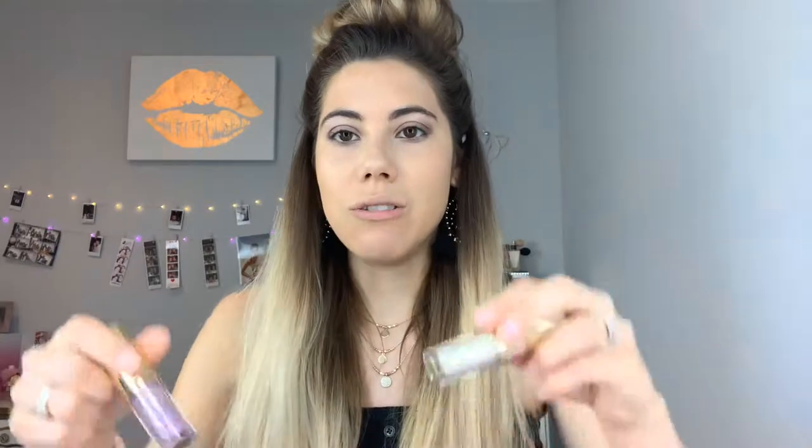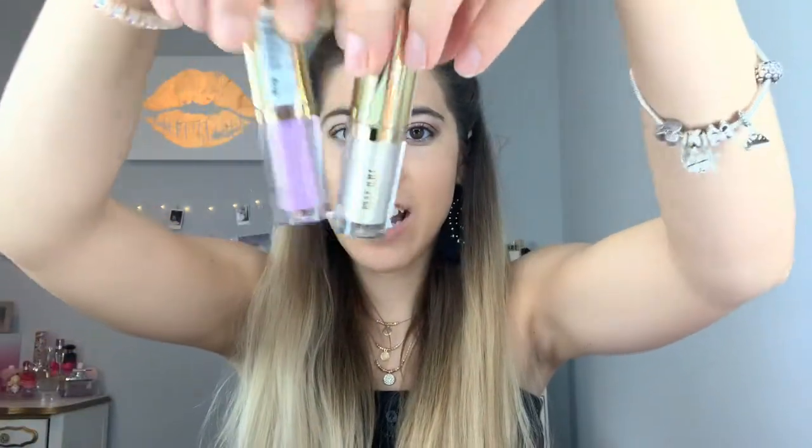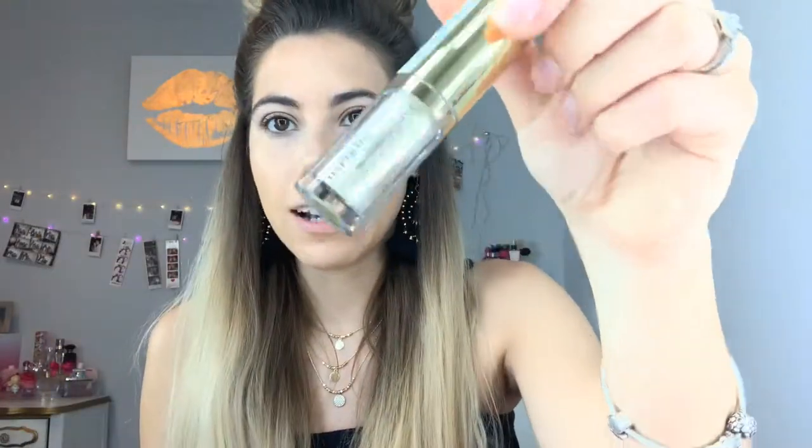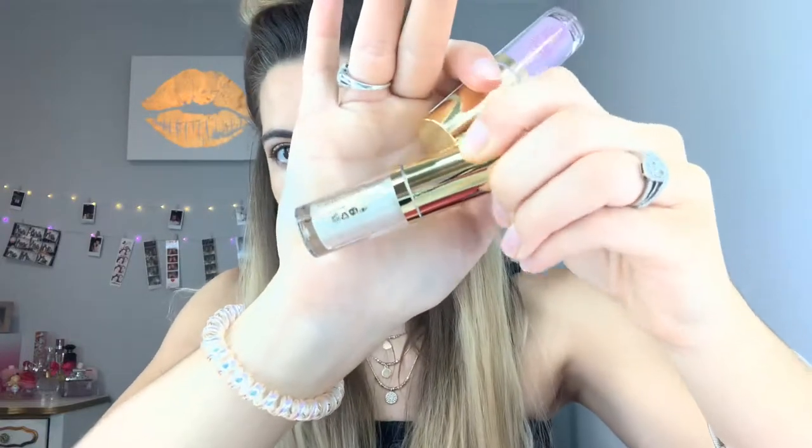By the way, this was a really good find at Ulta. I'm not sure if Sephora and Ulta have the same sales — I really don't know, I just happened to come across that one. And I'm so excited about these new Milani liquid eyeshadows. They're called Hypnotic Lights. This is in the color Desert Heat, and it's like a white iridescent-ish color. And this is in the color Cosmic Meadow, and this is the one that we're going to be using today.